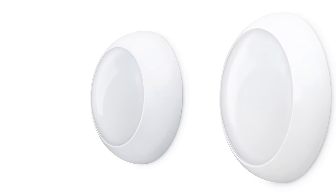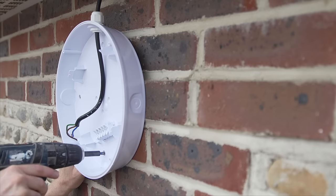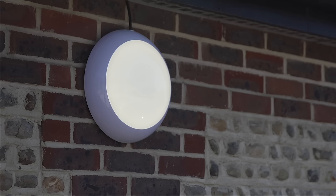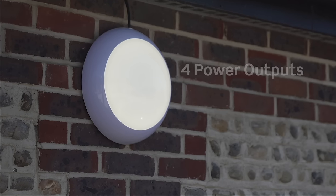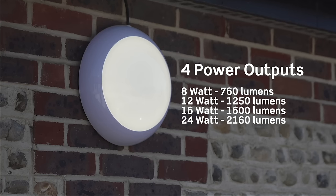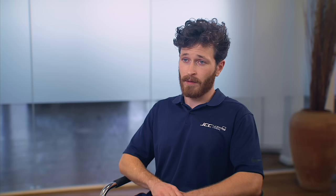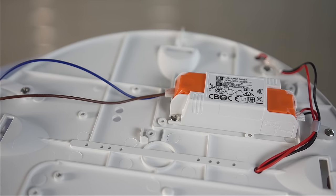The RegLED Rapid comes in two different sizes — 200 millimetres and 300 millimetres — which are the perfect sizes to replace traditional 2D bulkheads. It also has a very broad range, which was important feedback from contractors. We have four power outputs: 8 watt, 12 watt, 16 watt, and 24 watt. We also have a variety of options: emergency and standard, dimming — DALI and 1-10V — microwave sensing, and photocell.